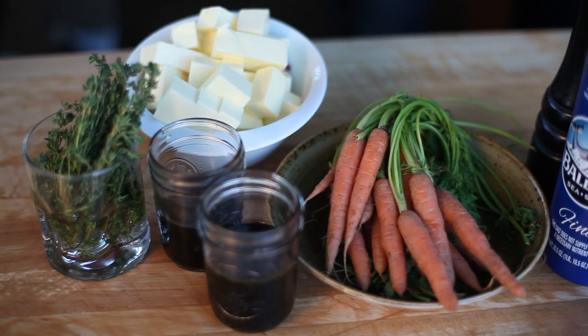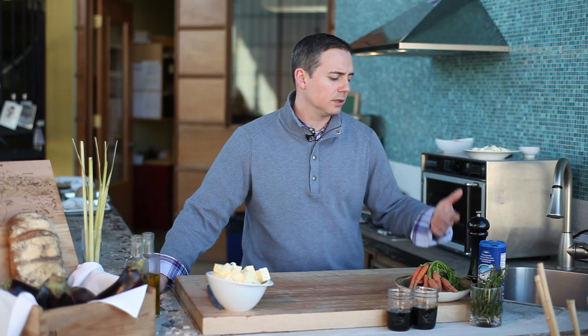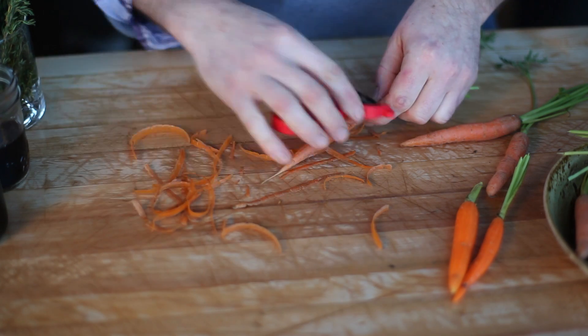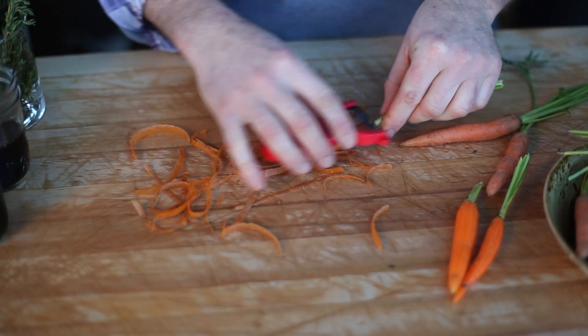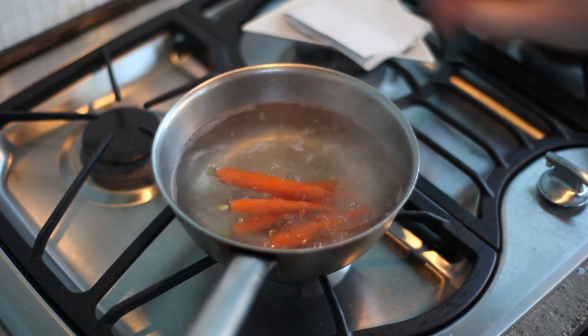What we're going to work with here are carrots. In this case we just have some baby carrots. You can work with anything — thumbelinas, their larger cousins, whatever you like. We're going to take them down with a peeler, make sure that they're blanching ready, then we're going to blanch them in salted water.